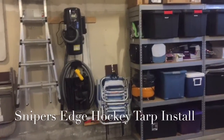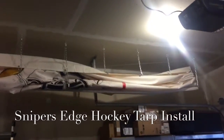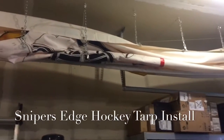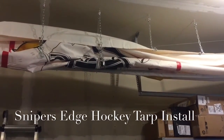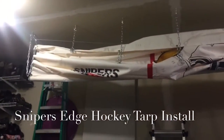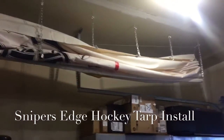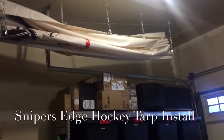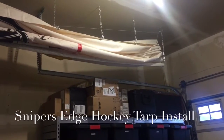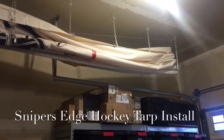So what I did is I hung my Sniper's Edge up on the ceiling here with nine chains. My garage ceiling is 11 feet tall. The Sniper's Edge is 11 feet tall by 16 feet wide, and the chains make it come down flush along the floor. If you notice, my Sniper's Edge is on the outside of the railing for the garage door. So when the garage door goes up and down, you can't have the Sniper's Edge tarp all the way down — and living in Minnesota, our garage door goes up and down quite a bit.